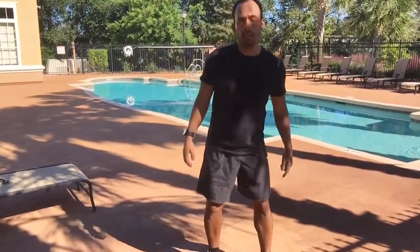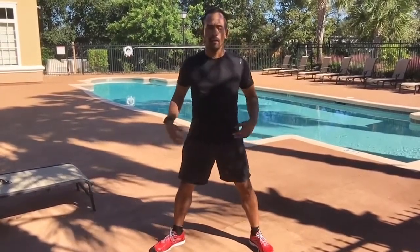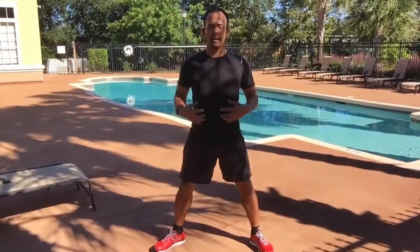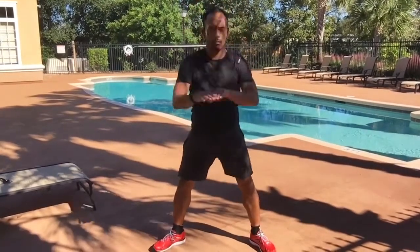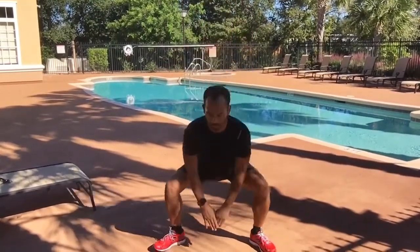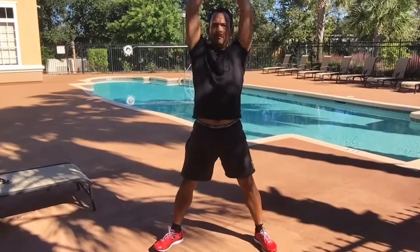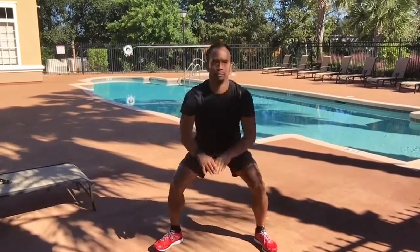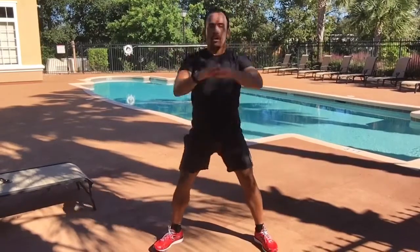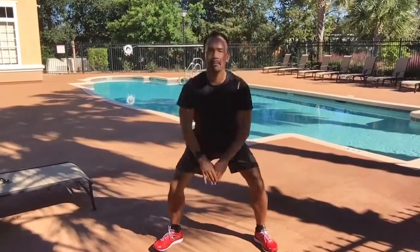Now we're going to get into some full body extensions. Step back a bit, feet wide, abs tight, standing nice and tall, chest up, shoulders back — we're going to squat and reach. Get your hips down, keeping your chest up, abs tight, pushing your hips back, and then a nice long reach at the top. 30 seconds here.